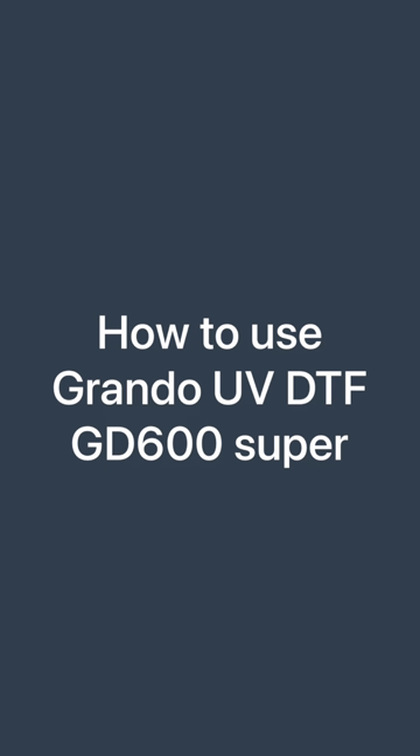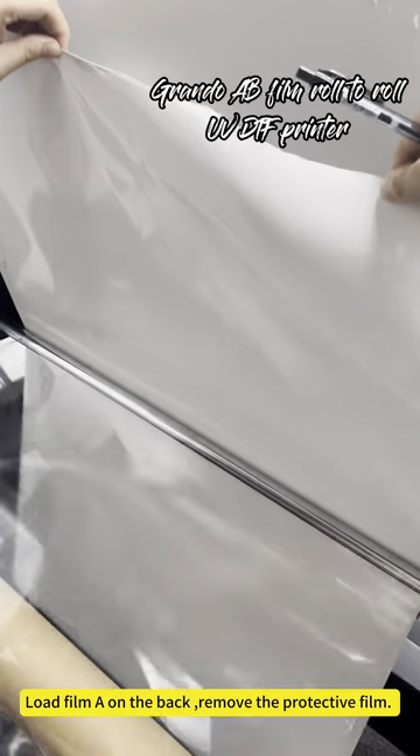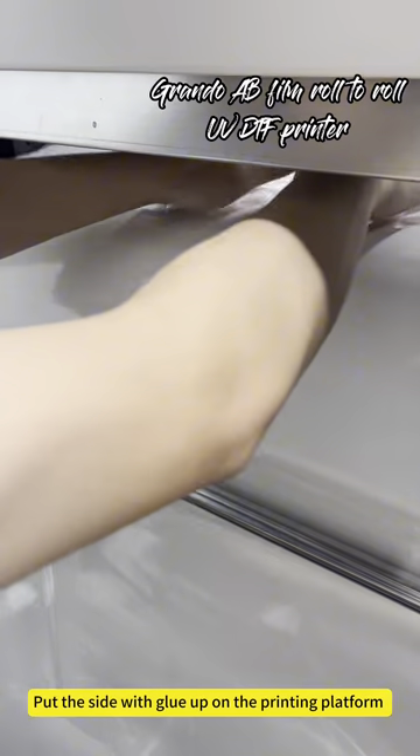How to use the Grandel UVDTF GD600 Super. Load film A on the back, then remove the protective film. Fix the protective film on the paper rod. Put the side with glue facing up on the printing platform.